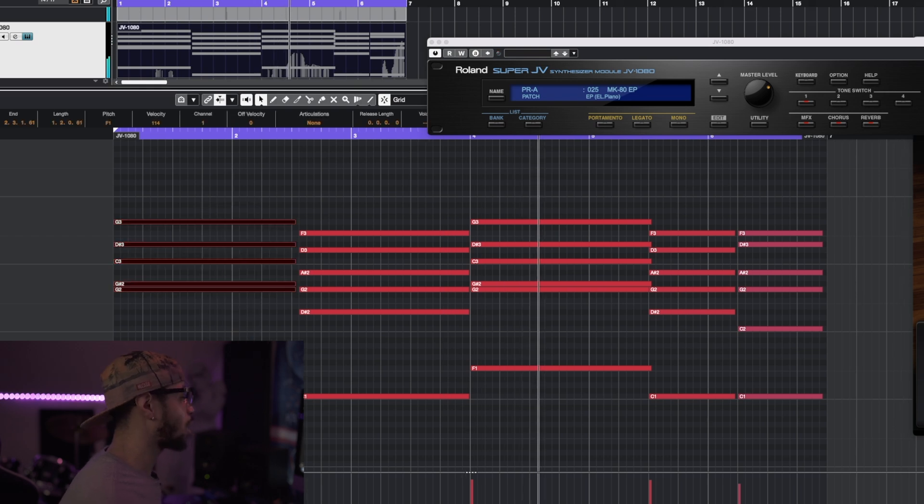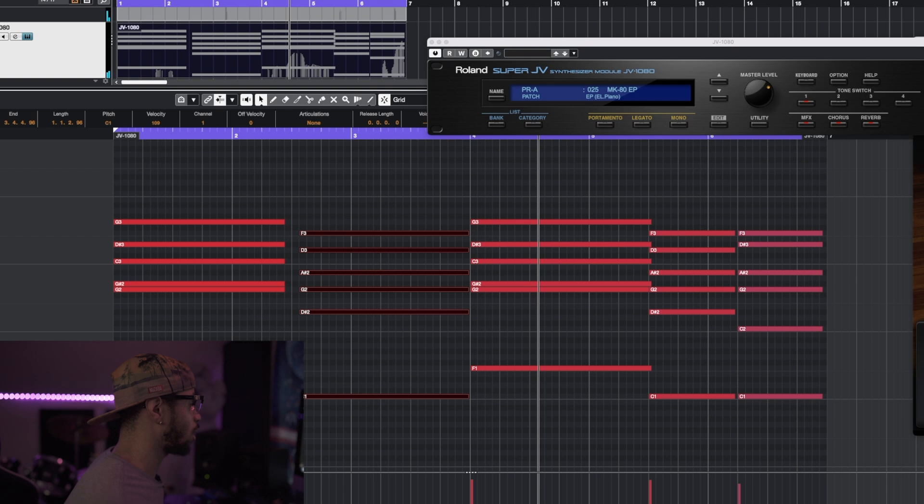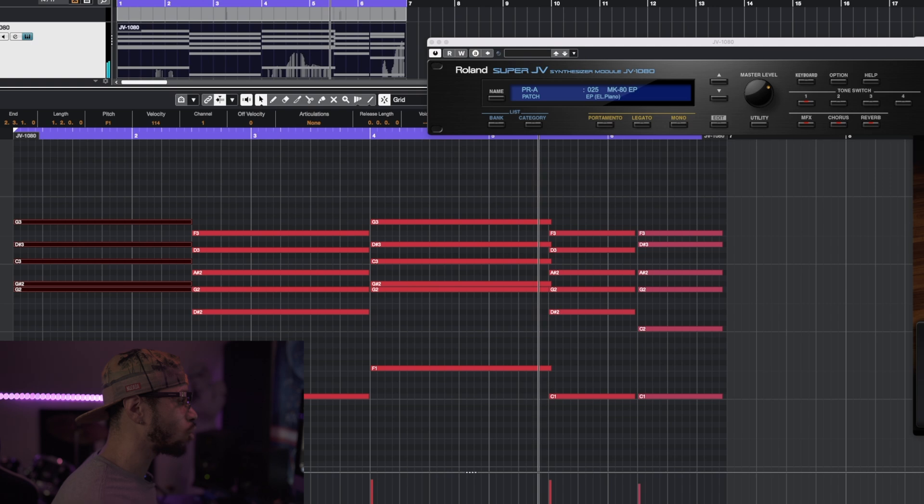I messed up right there. I'm thinking about switching this out for another MK EP. Timbaland is known for really adding in the weirdest type of sound effects in his tracks. Aaliyah's record One in a Million had like cricket sounds in the background - he literally took the sound of crickets at night time and chopped it up and it was hitting with the drum pattern. And on his Ginuwine record he actually took the sound of wind and had it going with the drum pattern. So we're about to do the same thing.